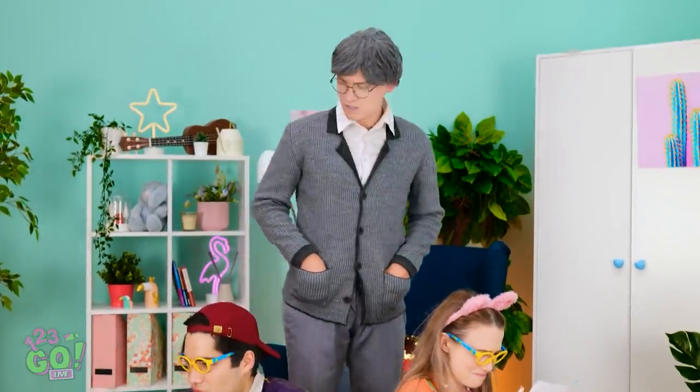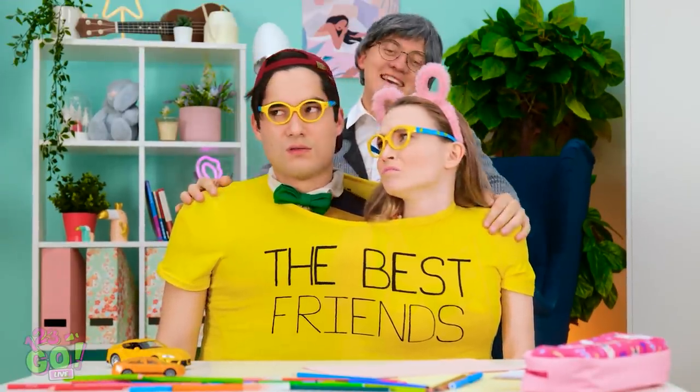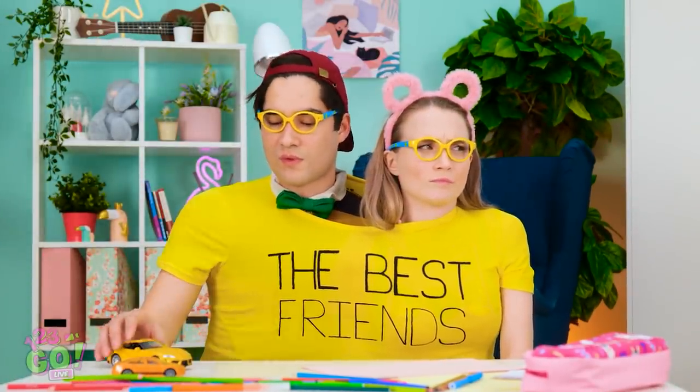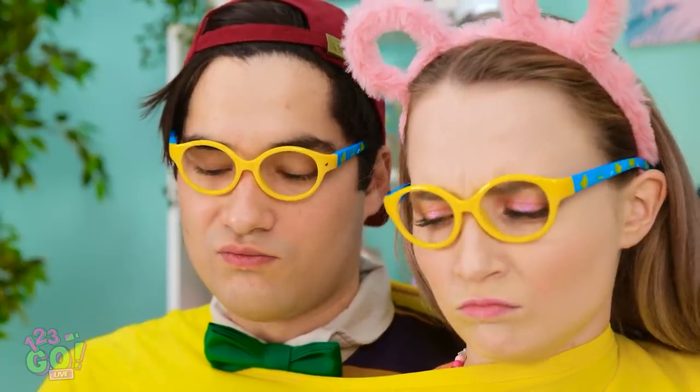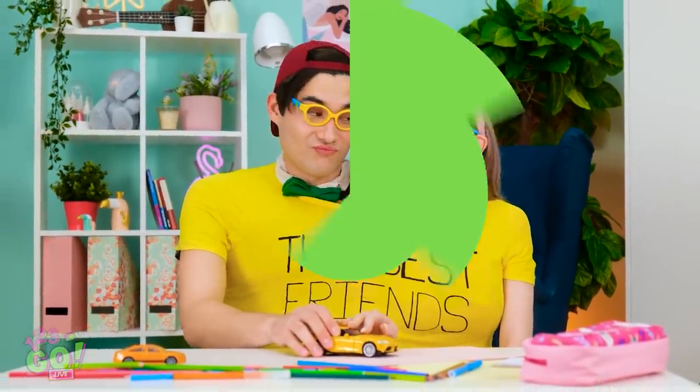Hey, kiddos! Everything okay? Ah, it's up to your old dad to fix things. Lucky for me, I have this t-shirt! There! Isn't that better? Now you can always be together! This is your fault! Mmm… Wanna drive my car? Go on, it's fun! Vroom! It is pretty fun!